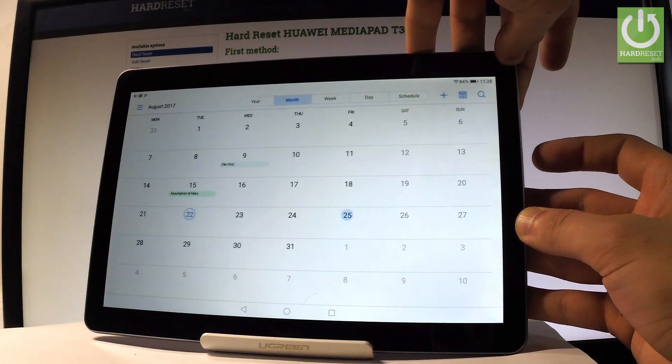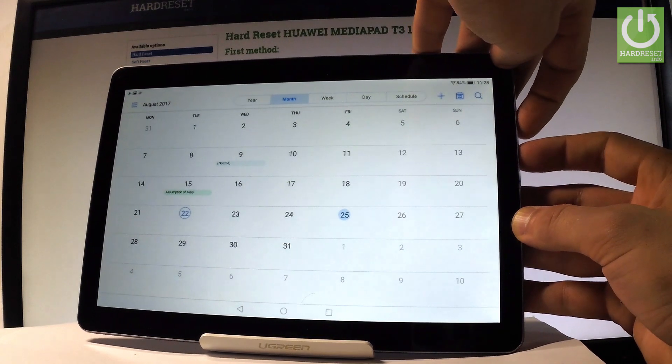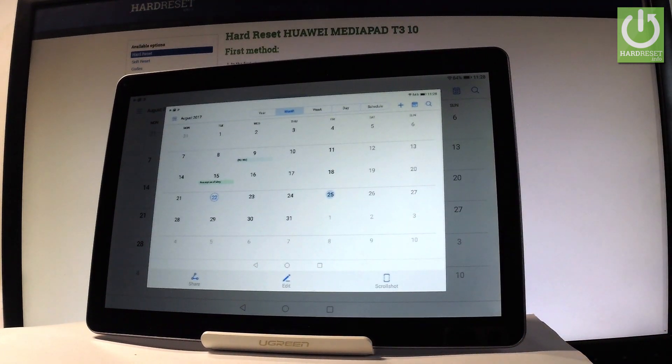Let me show you one more time. Let's hold down together power key and volume down simultaneously. And you just saved another screenshot.